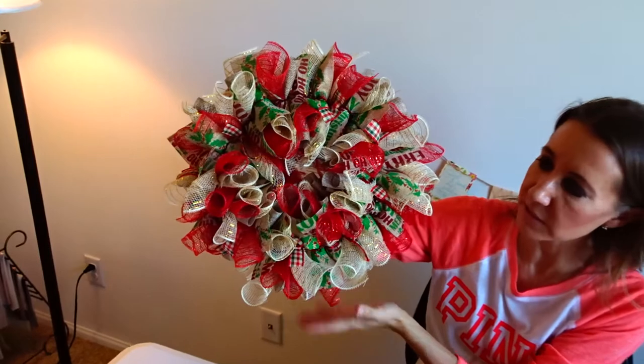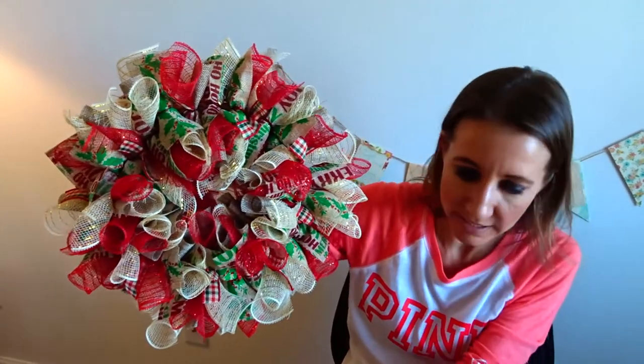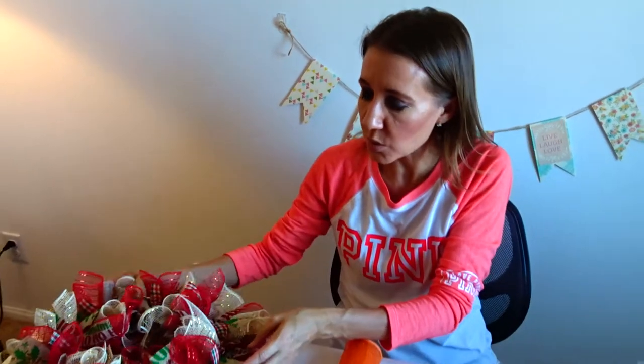I'm just going to continue with this all the way around and it will end up making a wreath that looks just like this. This one is a little bit smaller, so when this one is finished it will be a little bit bigger. But it is a quick and inexpensive gift that you can give to someone.